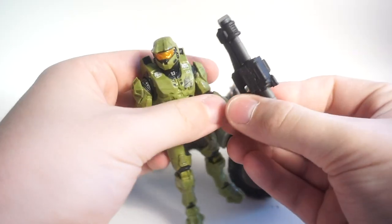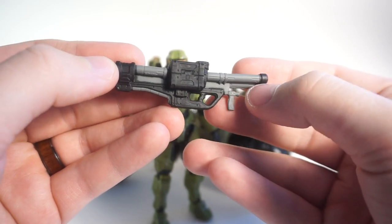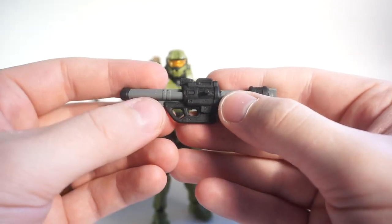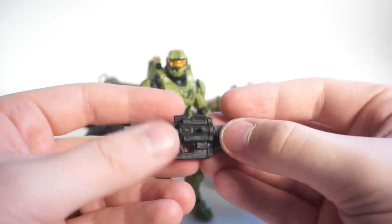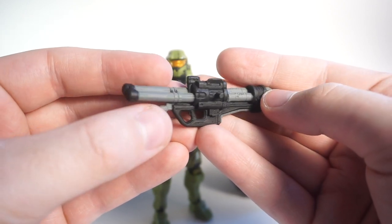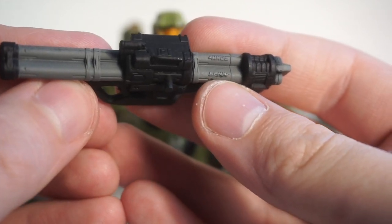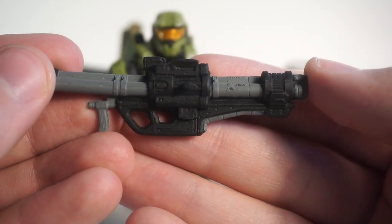Starting with the figure's accessories — he comes with a rocket launcher, and it's a really cool sculpt. They did an excellent job replicating the rocket launcher from the game. The barrels are slightly warped upward from packaging, but I can heat those and bend them back. These are molded in a rubbery plastic with a decent amount of flex, which is good so you won't break them at this small scale. There's tons of detail packed into this, including bolt holes and embossed letters spelling out 'SPNKR' — the missile launcher designation.